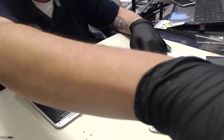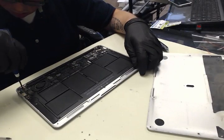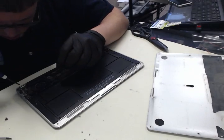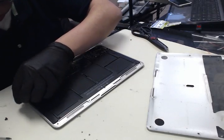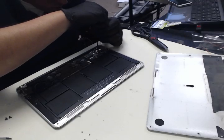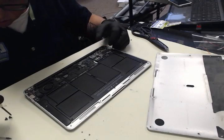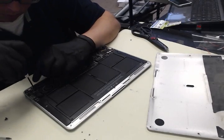So I can find the appropriate screwdriver. There we go. You can see that these are actually just a little loose.